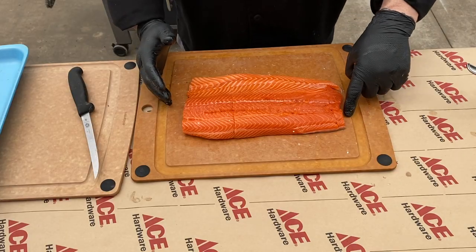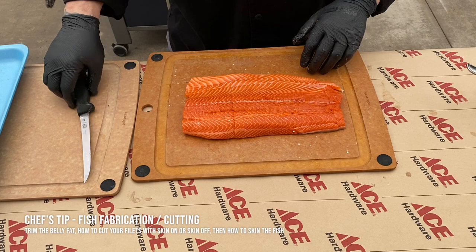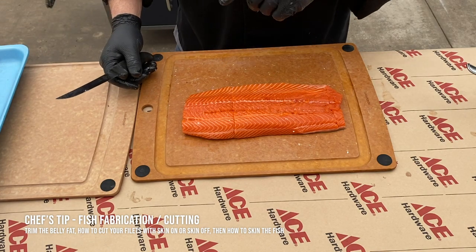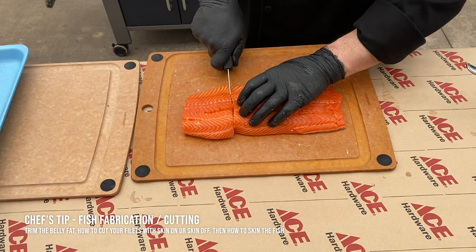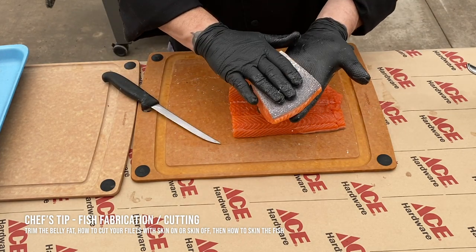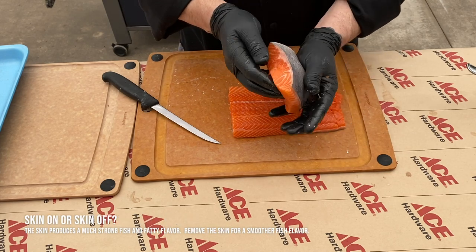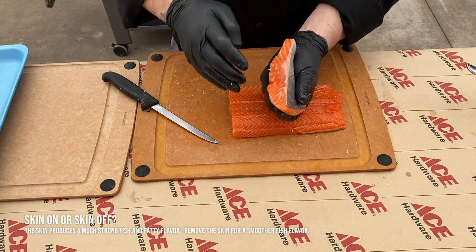I basically trimmed a little bit of the tail off and a little bit of the top of the fillet. This is the steelhead belly — I made a cut along here nice and firm to pull that belly off. See how thin that is? That's going to cook differently. A little bit of steelhead belly bacon is fantastic. Now I'm going to cut through here — boom. We have our first fillet. This has the skin on. We're going to show one skin on and one skin off. Personally, I don't like the skin on, and I'll show you why.